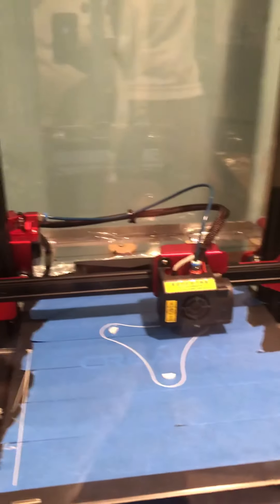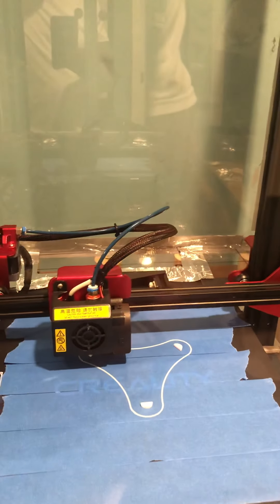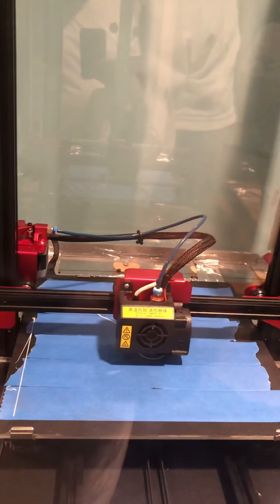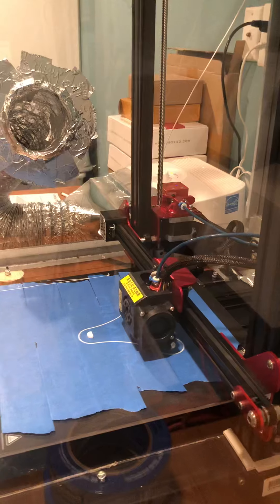Trying to get a complete print right now — that's ABS. I put painters tape to kind of give it a better grip. And I'm printing at 240 degrees Celsius with a bed temperature of 80 degrees. I think I'm going to have to add some support elements on this print, because as you can see this first one failed. So we made some adjustments — this is the second one, very very successful.